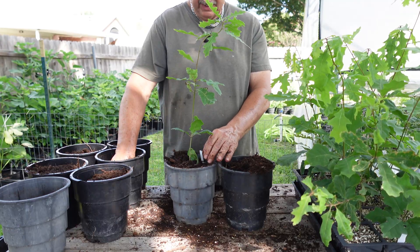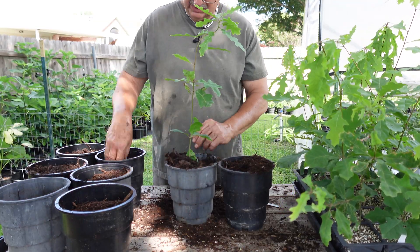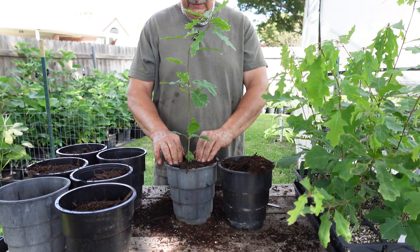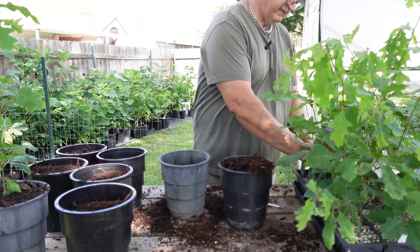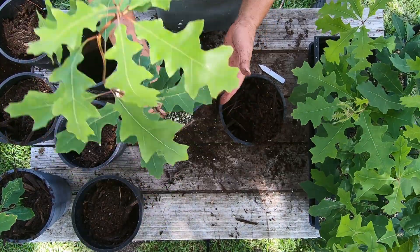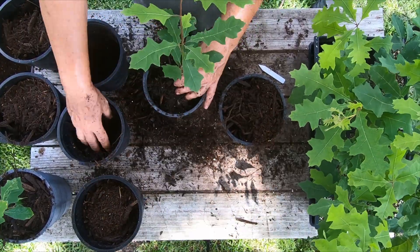I'm planting them up in root maker pots using my mix of 75% bark mulch and 25% peat moss with root maker 8 fertilizer in it. I've got a video on how I mix that up — I'll put a link at the top if you want to watch it. I'll plant five of them up and I think they're all going to look just like this: nice, good sturdy roots and good central leaders on the majority of them.